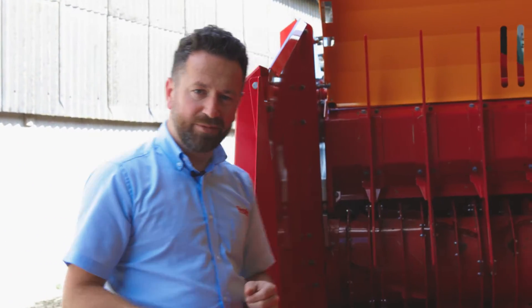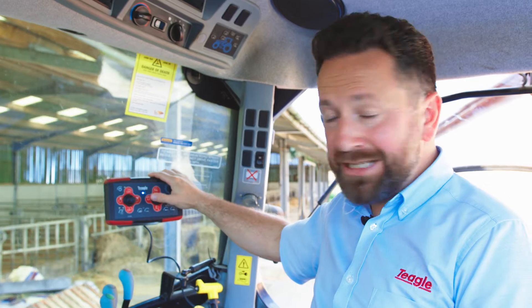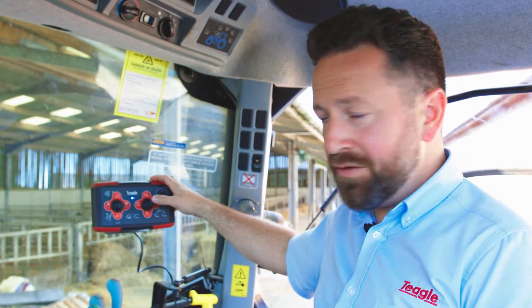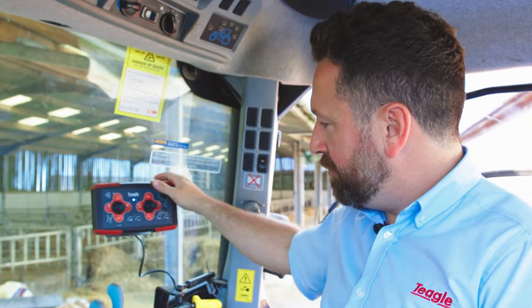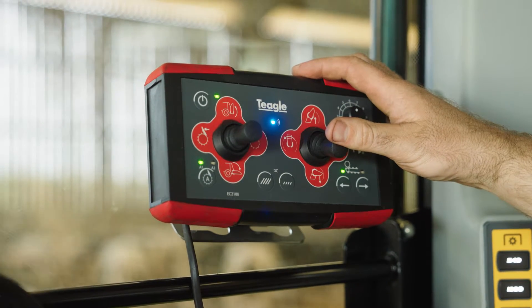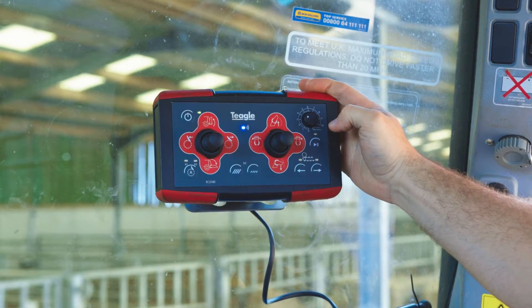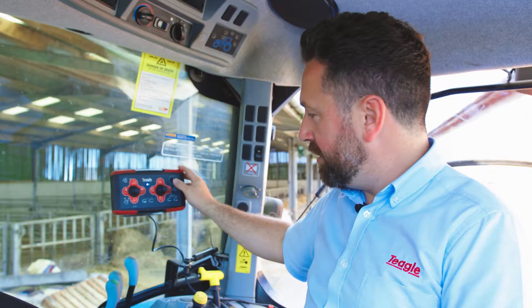Let's have a look how that looks in the cab. We've got our tried and tested control box — we've improved the ergonomics and it's now connecting via tethered Wi-Fi to the machine. We've moved all the routing operation over to the right-hand side, with the shoot control on the right, and you'll see some new buttons if you're familiar with our previous control boxes.